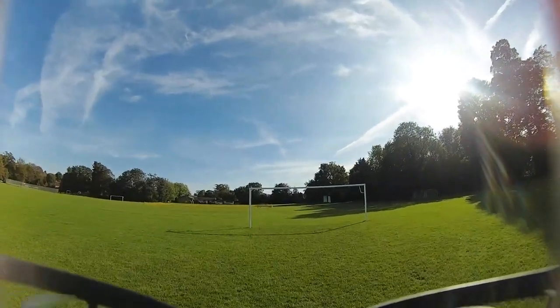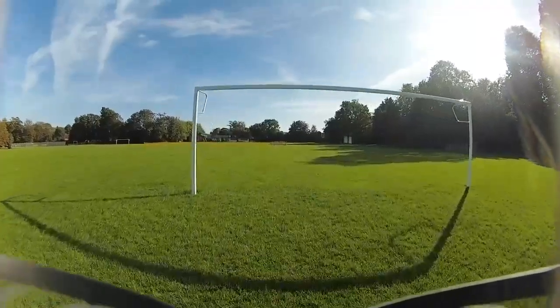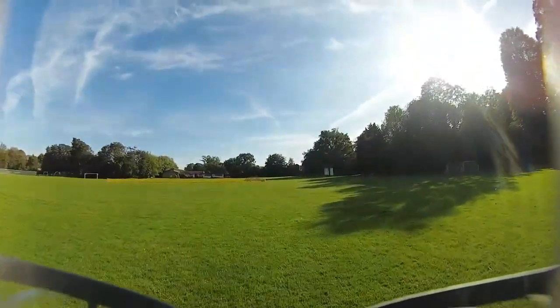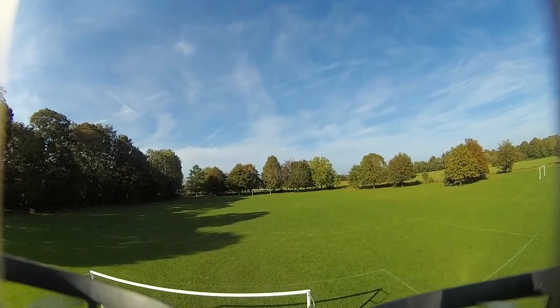Not only that, when you give it throttle it does sag a little bit. But I actually manage it this time — yeah, look, perfect!